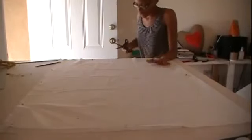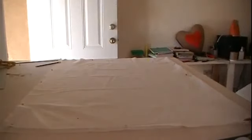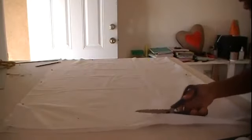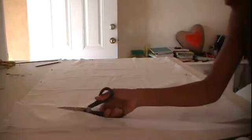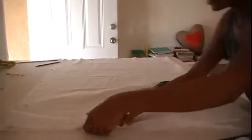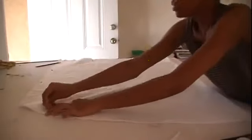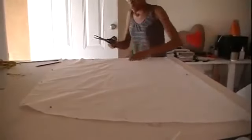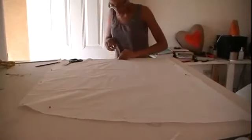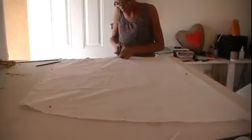The next thing you're going to do is cut all of that. First cut the little curve you just created — there you have that little extra piece coming off. Then cut the angle going all the way down.